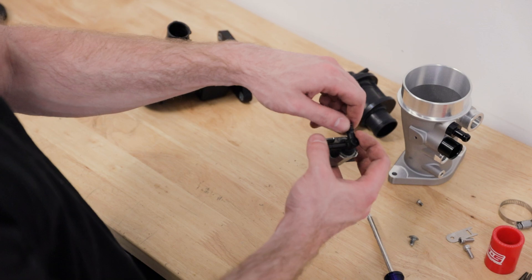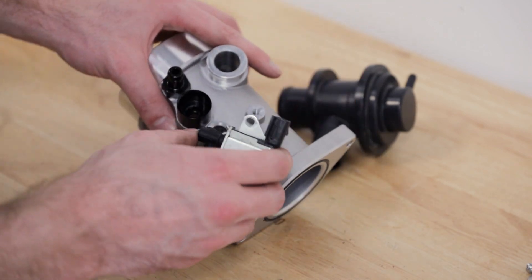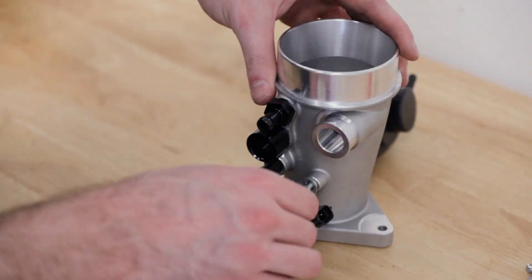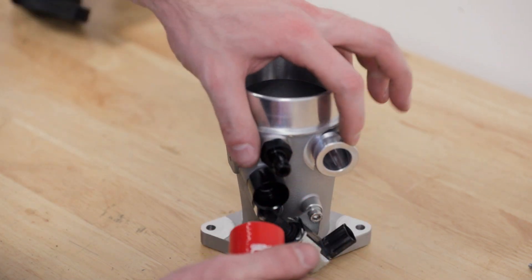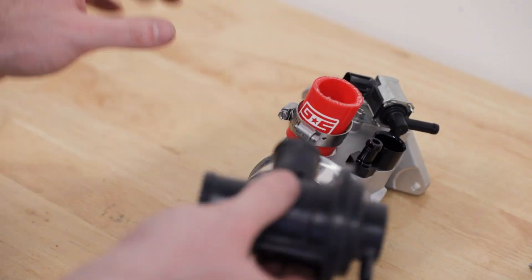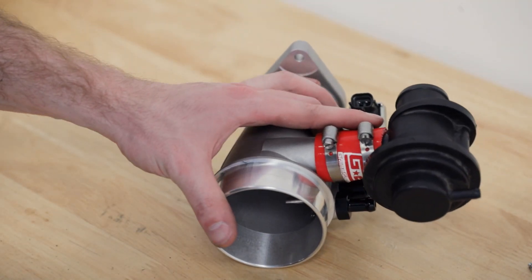Then remove the boost control solenoid — that's just two Phillips screws. You want to double check the o-ring on it and make sure it's still in good shape and get any dirt off of it. Now with the bypass valve and electronic boost control solenoid removed from the factory inlet, we can get them attached to the new inlet. Start with the boost control solenoid — it'll pop in just like in the factory setup — and then use the two 4 millimeter headed Allen bolts to attach it. For the bypass valve, take the included silicone coupler and pop it onto the fitting, then grab both included clamps and put those over top. Grab the bypass valve, make sure the circle is facing the same way as the rest of the inlet, pop it into the coupler, and leave the screws loose for now so we can make sure it's perfectly aligned when we get it in the car.